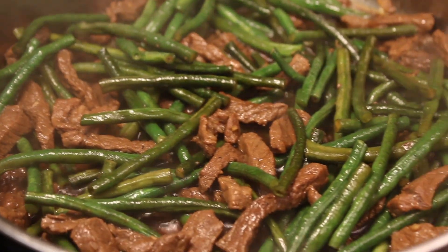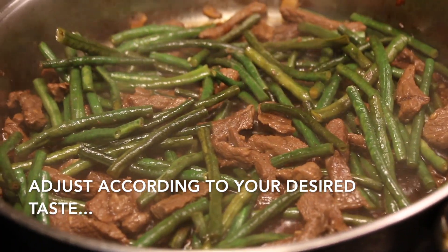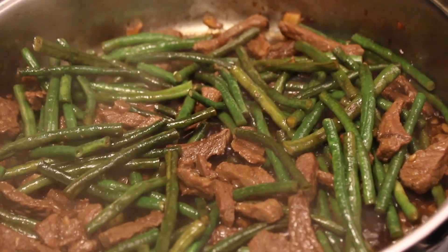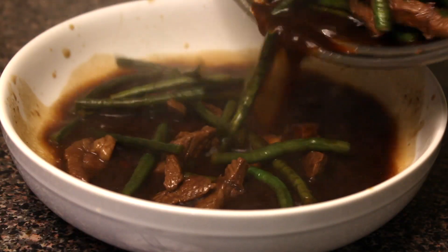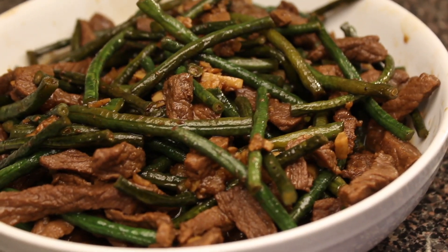And there you have it — adobong sitaw recipe with beef. This really came out good. It was so delicious with, of course, white rice. Your adobong sitaw is ready to serve. Thank you for watching.